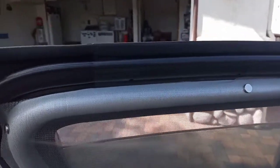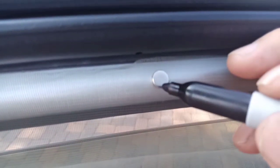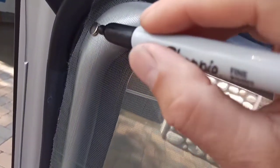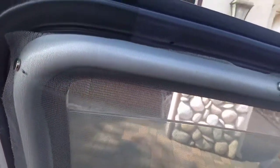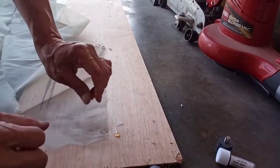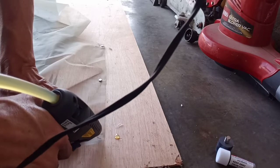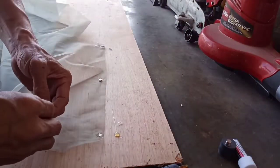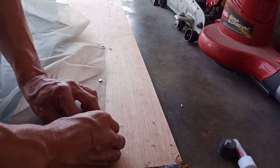My next step, since it fits pretty good, is to glue those magnets into the net itself. Before you glue, you need to mark where you're going to glue them. Estimate placement so you know where to put them. The trick is just one small drop of hot glue, then take one of these small super-strong magnets and press it in.